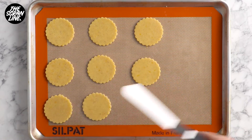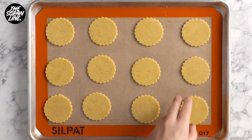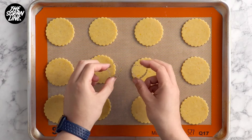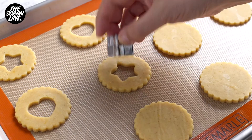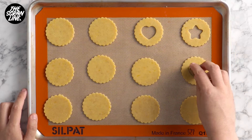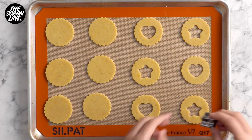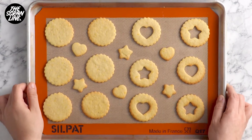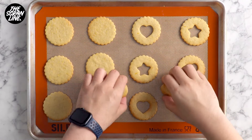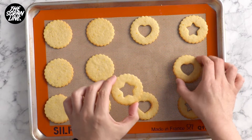Use a spatula to transfer those to a baking tray lined with baking paper, and then this is the fun bit — you can cut out a little window on half of the cookies, which is going to be the top of your cookie once you've sandwiched them together. You can use a love heart or a star, any little cookie cutter you have, even a round circle. Love heart ones will mean these are great for Valentine's Day, so use your imagination and whichever cookie cutter you have.